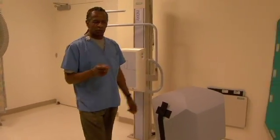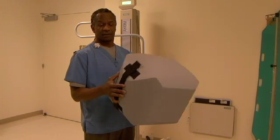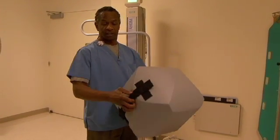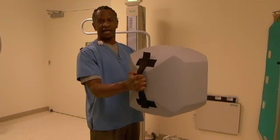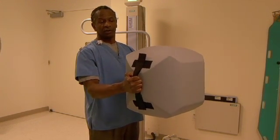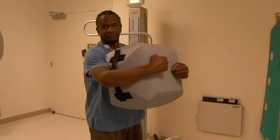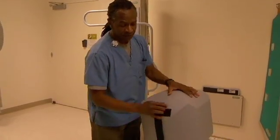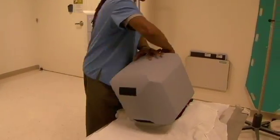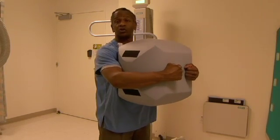I want to stress one point about this ball. When a child sees it, the first thing they go to are the straps, treating them as handles — but they have no use as handles. The ball is meant to be put into the chest and hugged. So once you get the ball, take the straps off, store them somewhere nearby, and just hug the ball. That's what it's used for.